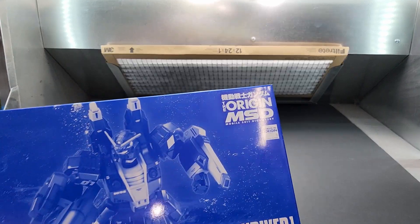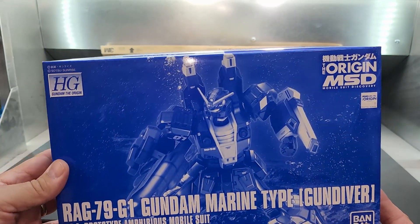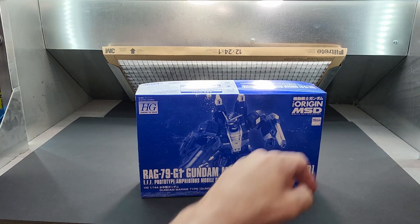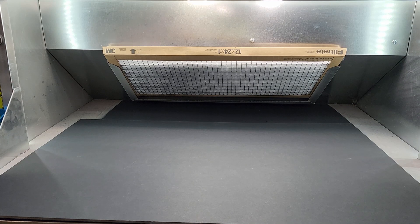What do we have here — Gundam Marine Type, Marine Type Gun Diver Prototype, Amphibious, from The Origin. That's a great mini series — I saw it on Netflix. Beautiful animation. It tells the story of Char's origin.